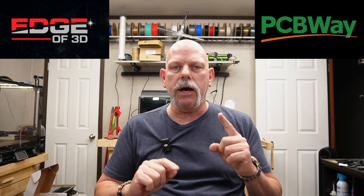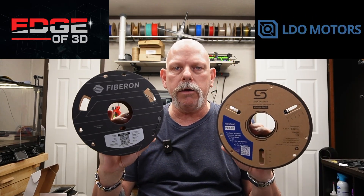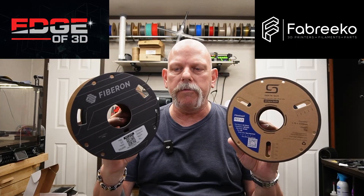Hey everyone, welcome back. I'm Scott, Edge of 3D, and today we're going to take a look at Soraya Tech and Polymaker's PET carbon fiber filament.